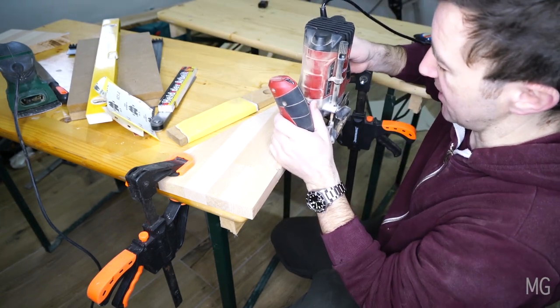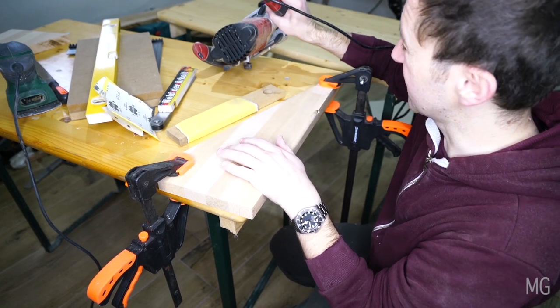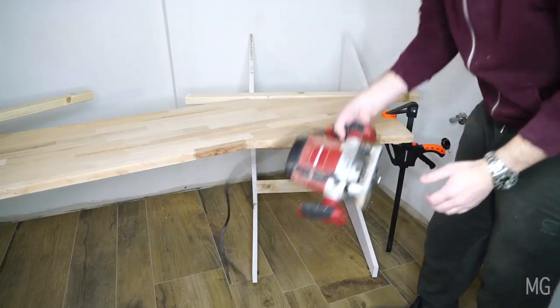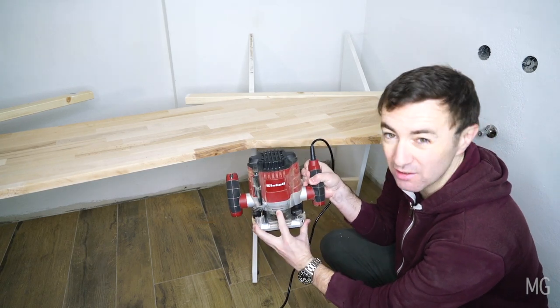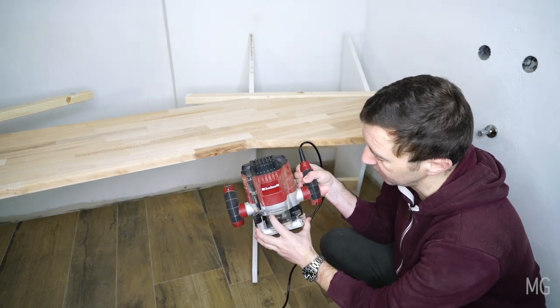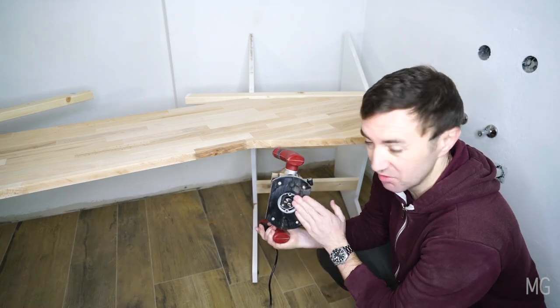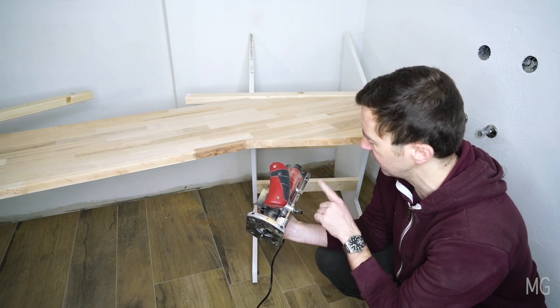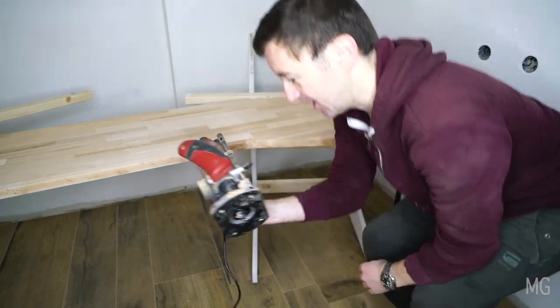Put it up against the side, run along, bob's your uncle — it is really fast. The router always has a direction and this is absolutely crucial. Make sure you go in the right direction. Other than that it's pretty straightforward. Do all your test setups for depth and everything beforehand — this is all set here. So let's go, let's do the actual cut.